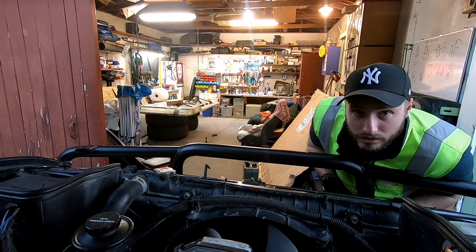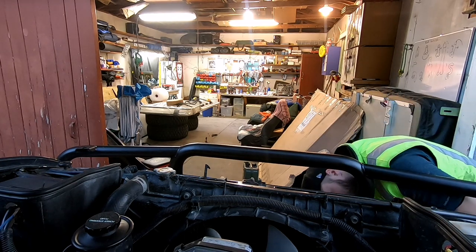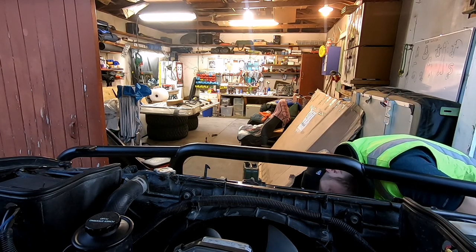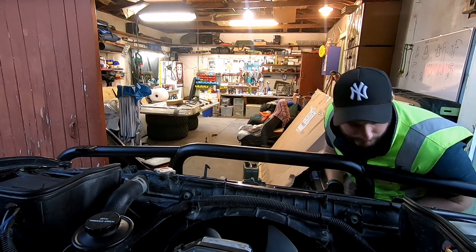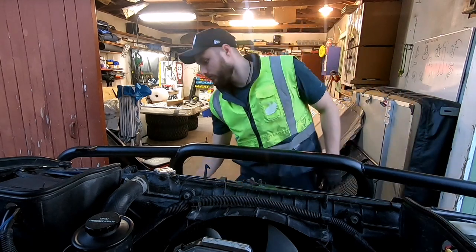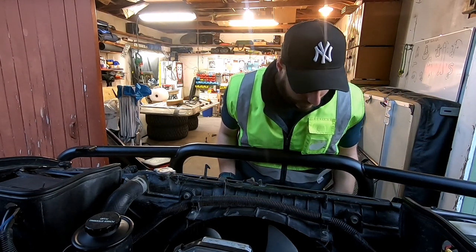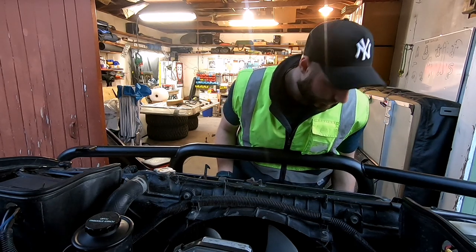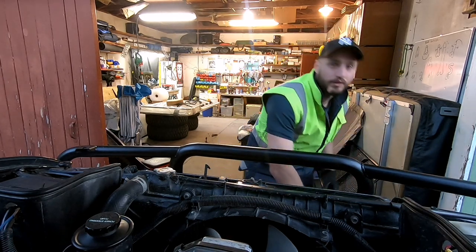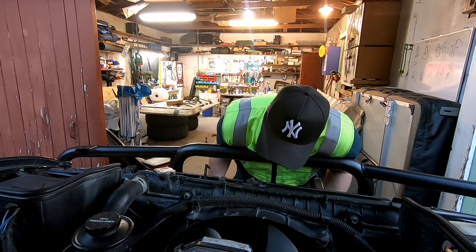So I want to paint the grille in Raptor liner - I wanted to paint it black anyway, and then I happened to get the Raptor liner for the underbody. I thought it would look real cool if my grille was in black. I also want to change it anyway because I want some more airflow in there, so I've been thinking about cutting it and using some sort of mesh.